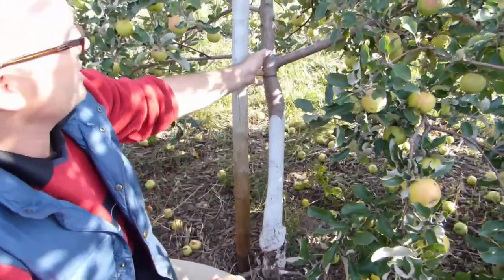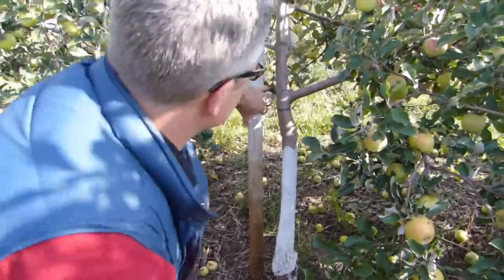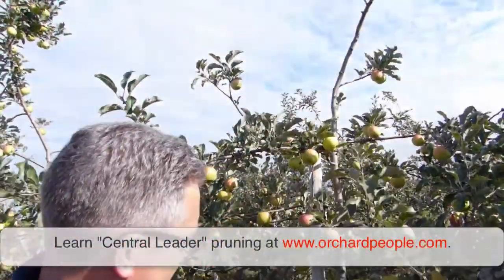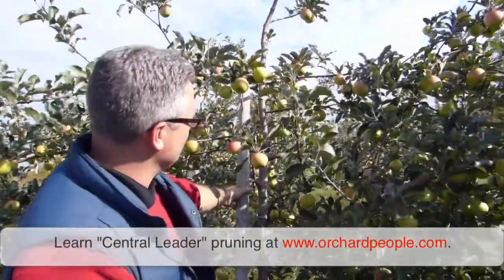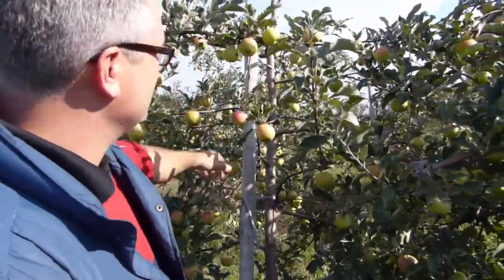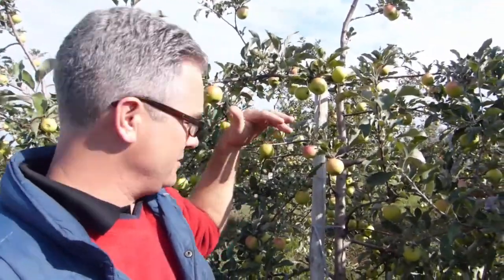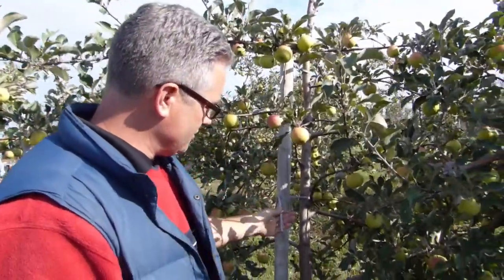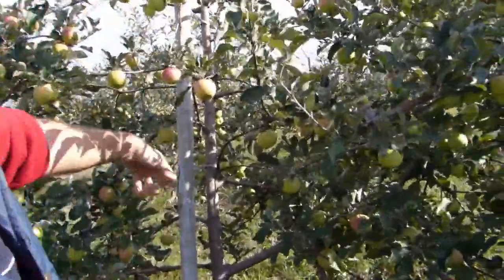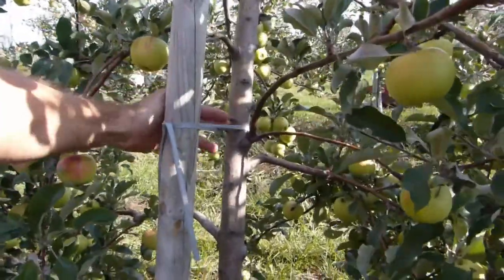This is the tree scaffold. For slender spindle, we're training this long central leader up, and what we use to support and train it is this stake — a two-inch stake that is six feet out of the ground, so it's an eight-foot stake, two feet in the ground. We're also using this vinyl binding tube, which is stretchy so we can train the tree without cutting into it.